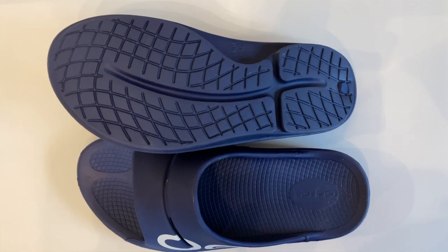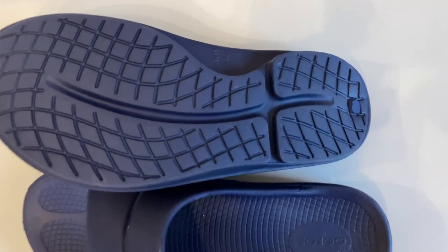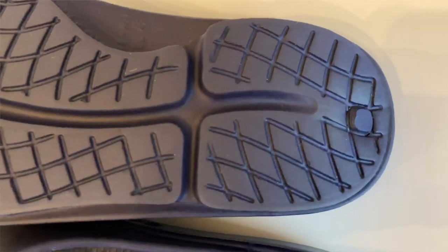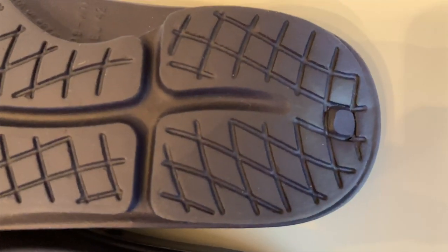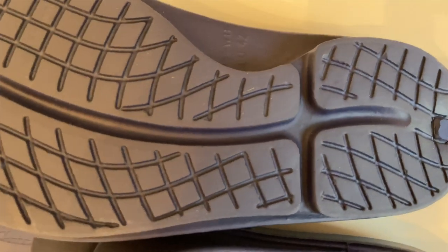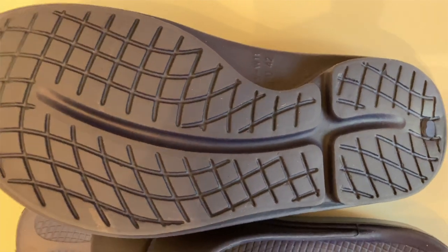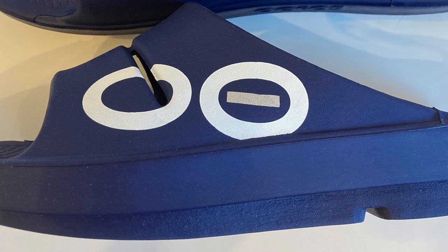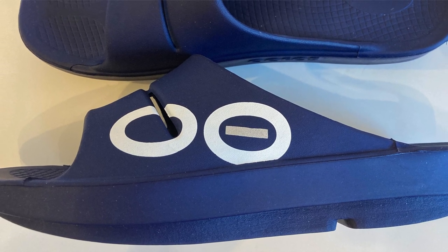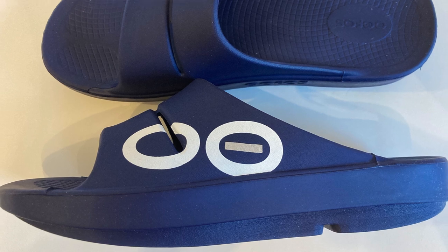Let's flip them over and take a look at the outsole. You'll notice they have a diamond-shaped pattern, so in case you do want to wear these outdoors you'll have a little bit of traction. They also have a groove that runs right in front of the heel and one that runs from the heel all the way up to the forefoot. These slides are really lightweight, and I enjoy that. I also really like the look of them - they're sporty looking. I went with the navy blue, which has some really nice graphics and just makes them look really sporty.